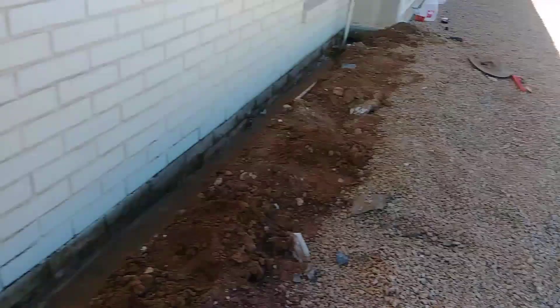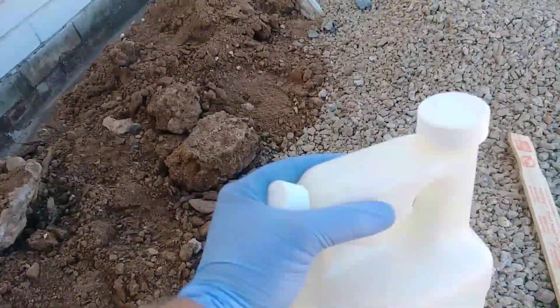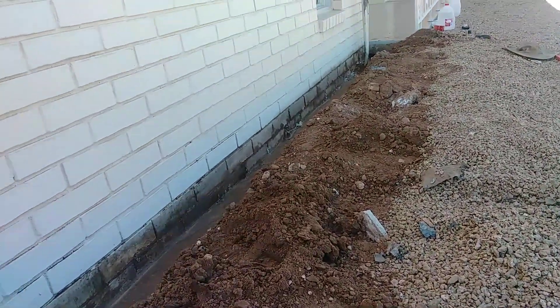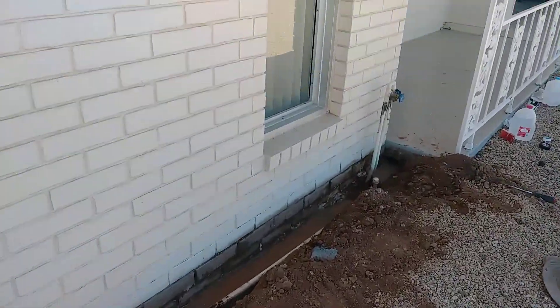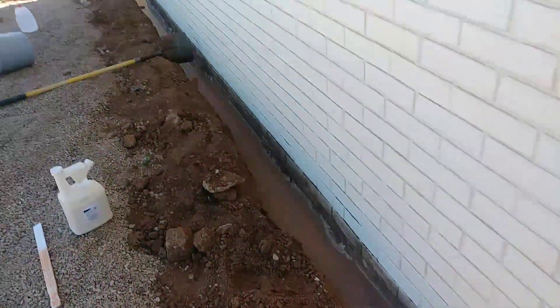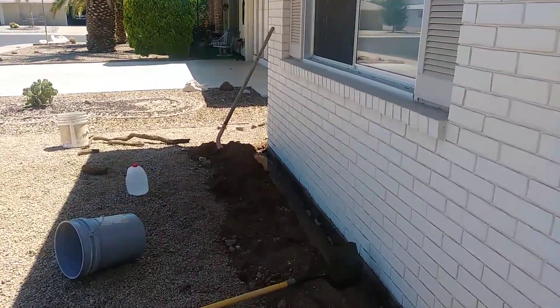We're pouring this product in. It's designed to let termites go through — they get it on them, bring it back to the nest, it kills the queen. Queen dies, so does the colony. We have termite damage on the inside, and I want to make sure these guys are gone for good.